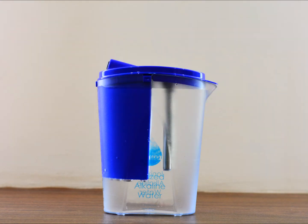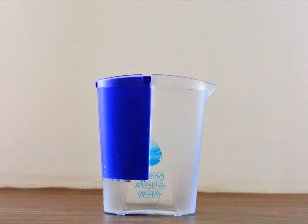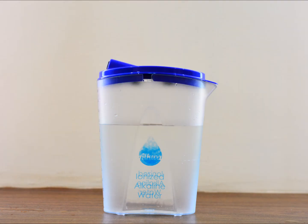After you fill the containers, place the cap as shown and plug in the power supply. Switch it on — it takes 10 minutes to ionize the water. After 10 minutes, remove the power supply, remove the lid, and lift the blue container straight out of the water ionizer. The acidic water is removed, and what remains is ionized alkaline water.